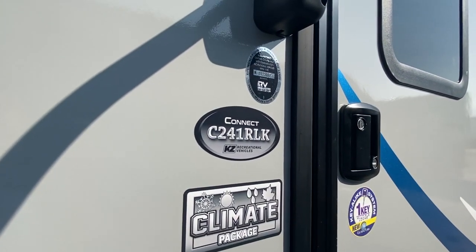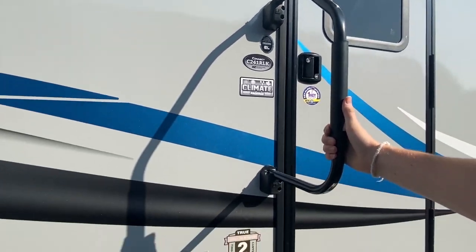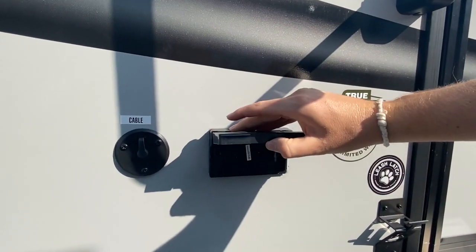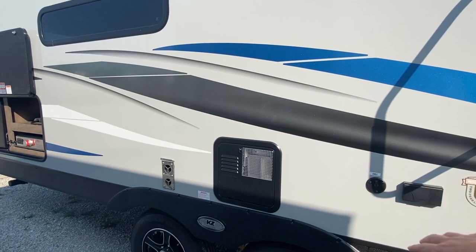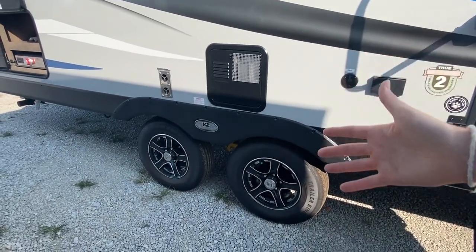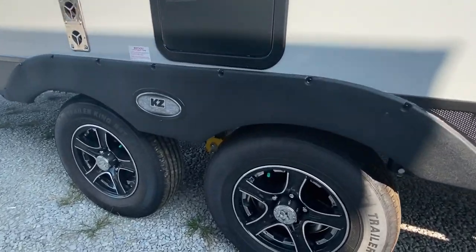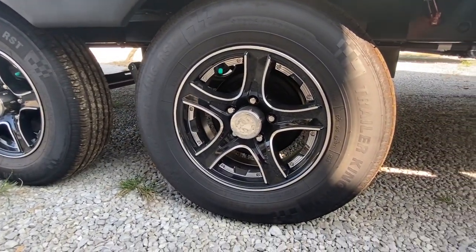So this is the C241 RLK, in case you needed to know that. We have some plugs here. We also have really, really nice wheels on this one — I'm a big fan of seeing the nice wheels. And then here are the tires that we have.